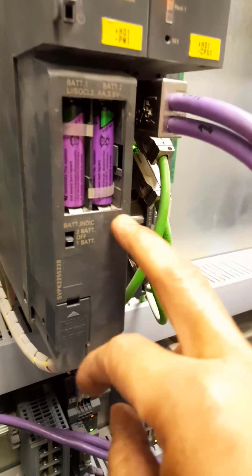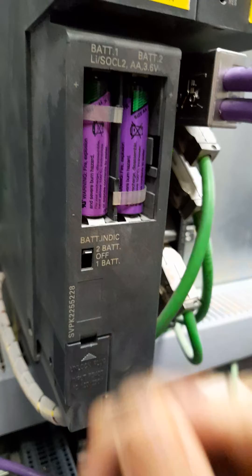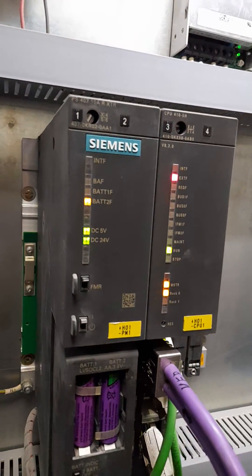Now we have inserted a new battery in the battery 2 position. After that we will switch on the battery power, but still there is a battery 2 fault showing.